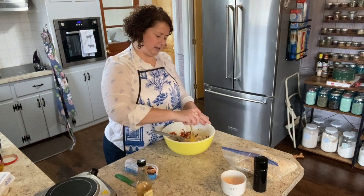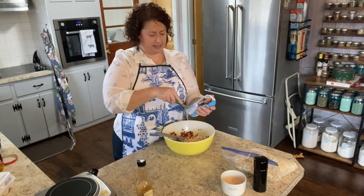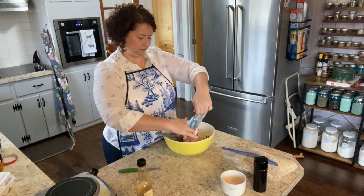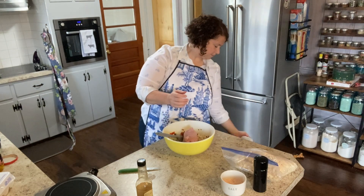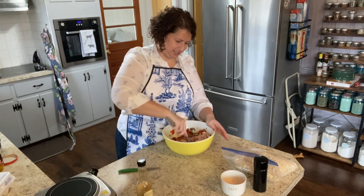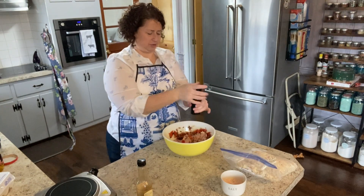Go ahead and get the egg in. I'm just using a pound of very inexpensive ground turkey. I'm going to try to mix this — I might end up having to use my hands. Yeah, that's pointless. So I'll wash my hands just because I have touched the raw turkey a little bit.